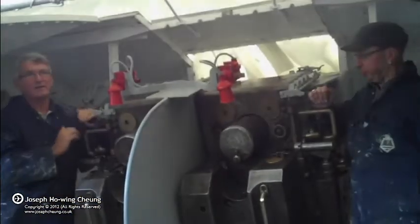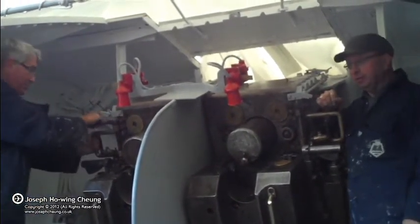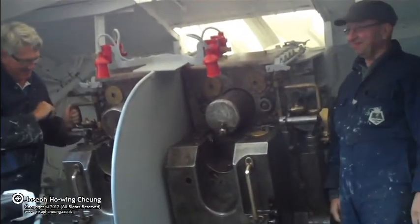Well done! Well done! It's over the way. Like that.